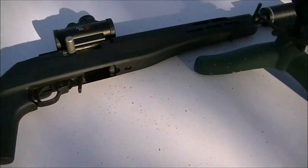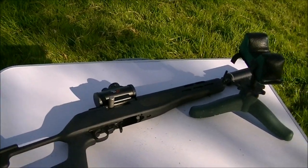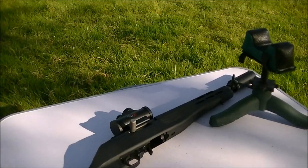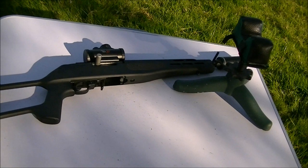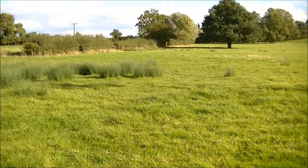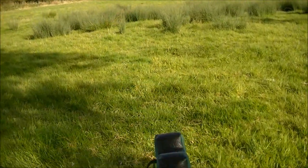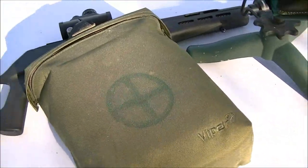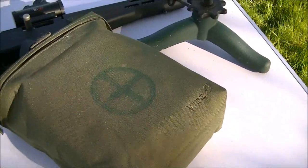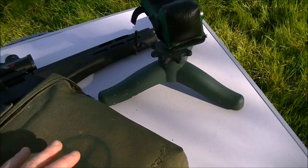Hi guys, this is Rack and Load. Just had a bit of a plinking session out in the sticks here. This was a video request by one of the subscribers and I thought what a damn good idea - something I haven't really touched on in videos, but it's something I always carry with me, especially when I'm out shooting. So to speak - not necessarily at the range, although it's a pretty good idea to take one to the range. It is a first aid kit.